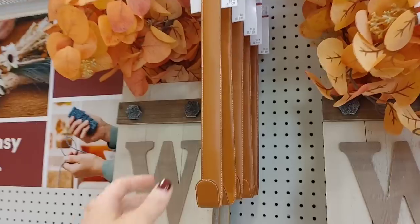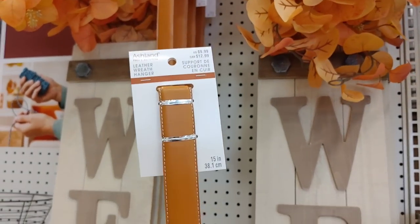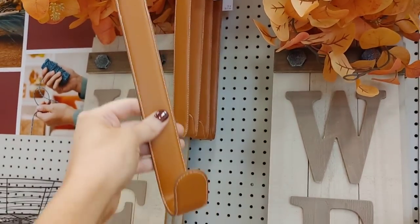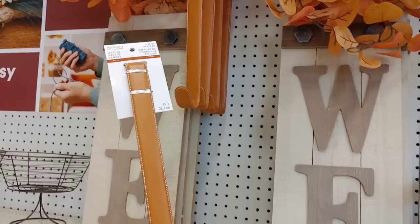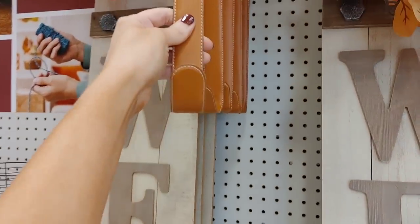Then we have the little wreath section. This wreath hanger caught my eye right away — it's almost in that burnt orange-brown color, and it really reminded me of fall. I'm definitely going to be picking that up.